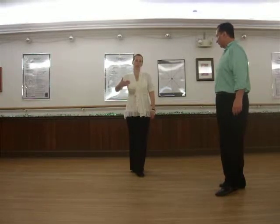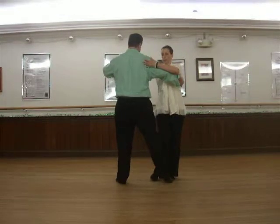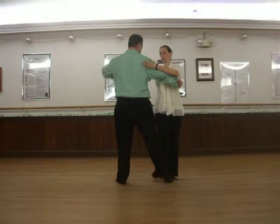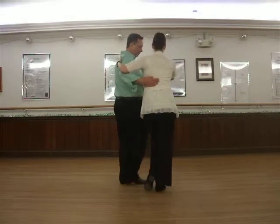Gentleman has lunge, lady has lifted her right knee. Taking it from this position, lady lifts her knee up: one, up, two, up, three. Steps over on up, places on four. Fans on up.